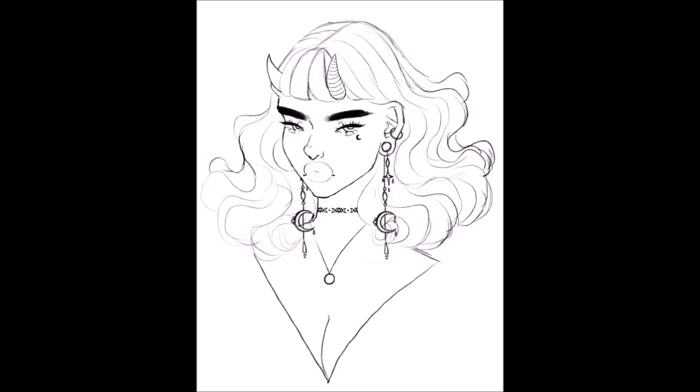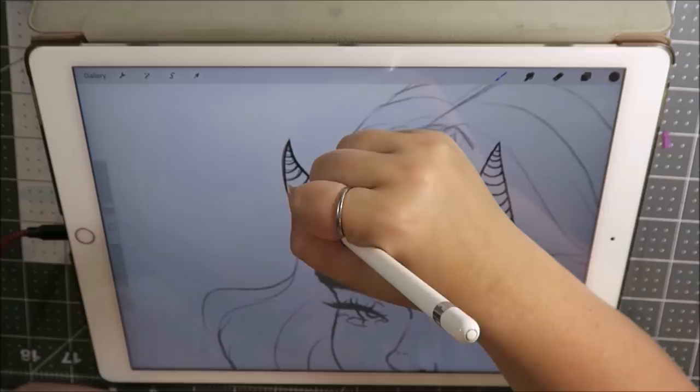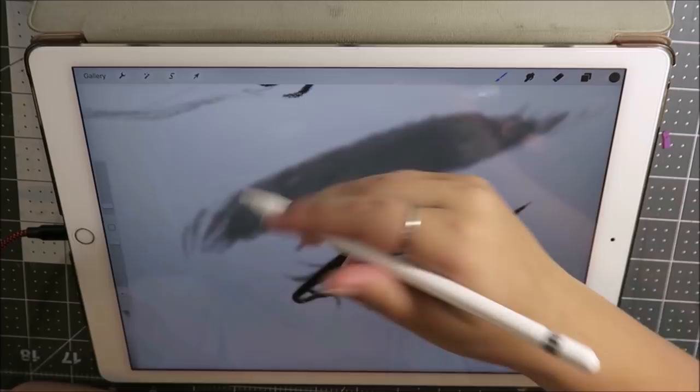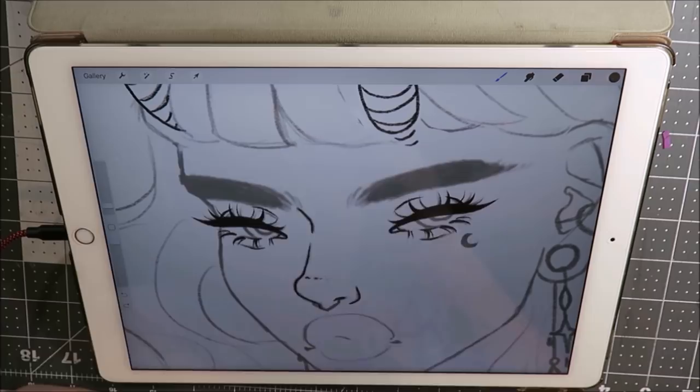After sketching, I move on to line art. Line art is probably what takes me the longest out of any of the steps. Line art is pretty tedious — I do enjoy doing it, but it is also kind of mind-numbing sometimes, and that can be good or bad depending on the day. In most cases I choose to do line art-based artwork.